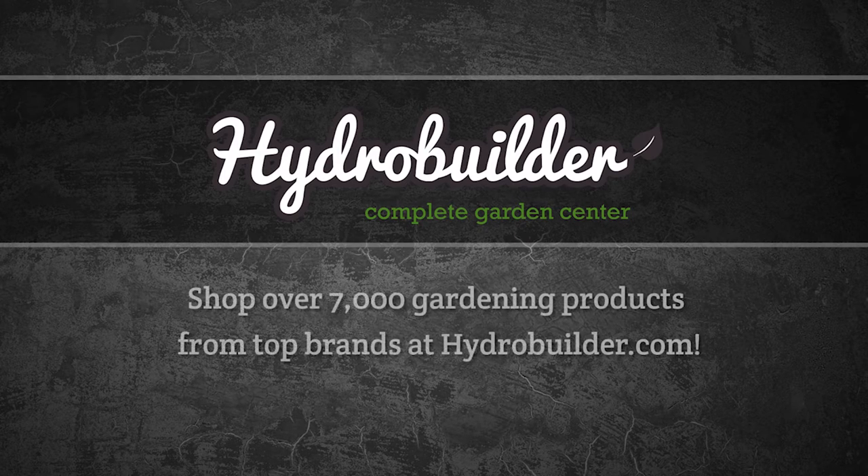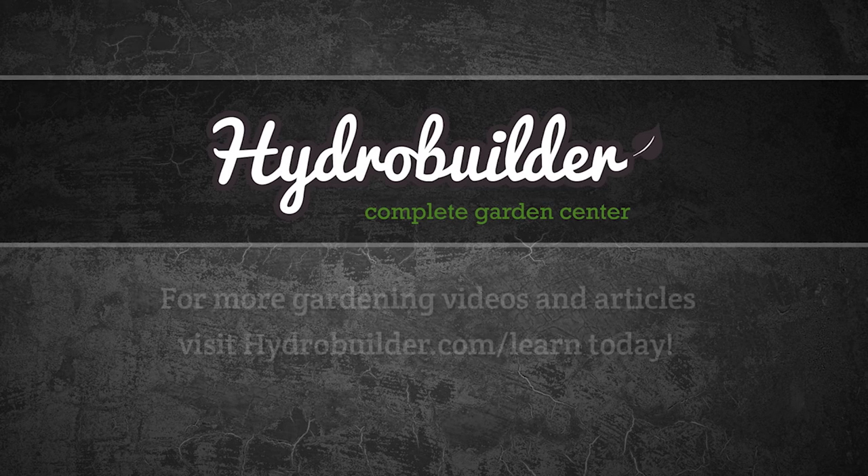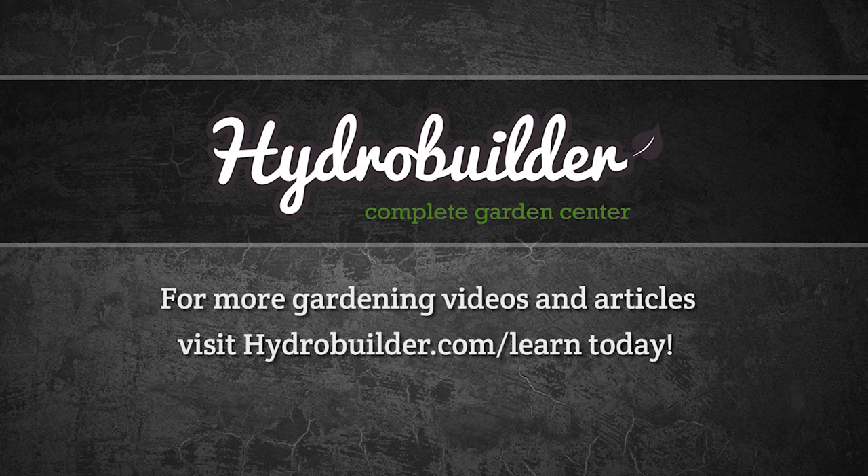Hydrobuilder.com offers over 7,000 gardening products with everything from lighting to hydroponics, nutrients, and more. For more gardening videos and articles, check out hydrobuilder.com/learn.